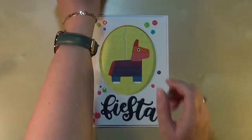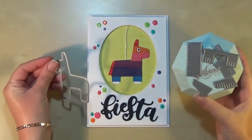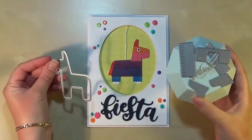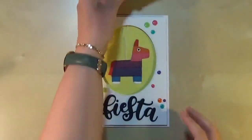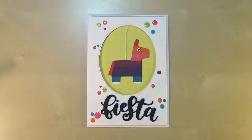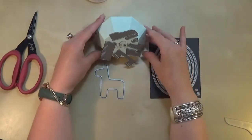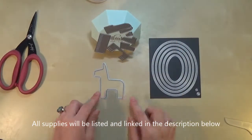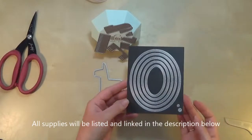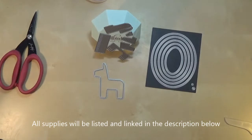So this is the card that I started with. It's not a shaker card, it's just a kind of window card using the dies — I just wanted to try them out before I did this video. So here are the supplies that I will be using today: the pinata dies, the base which I'll cut out of white cardstock, and the stitched in and out MFT stackables.